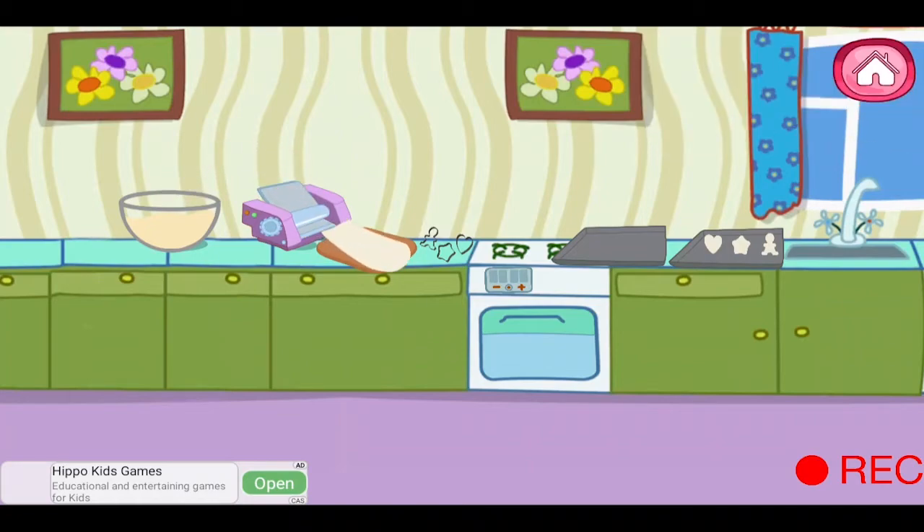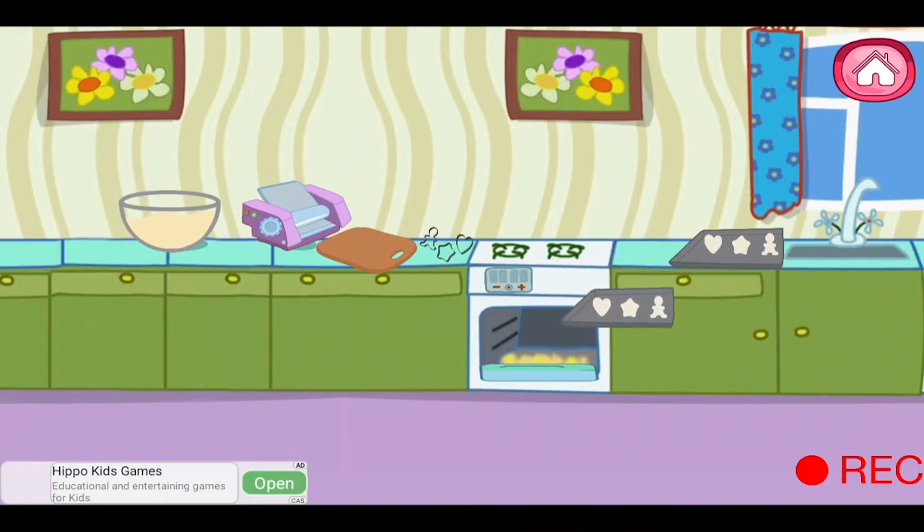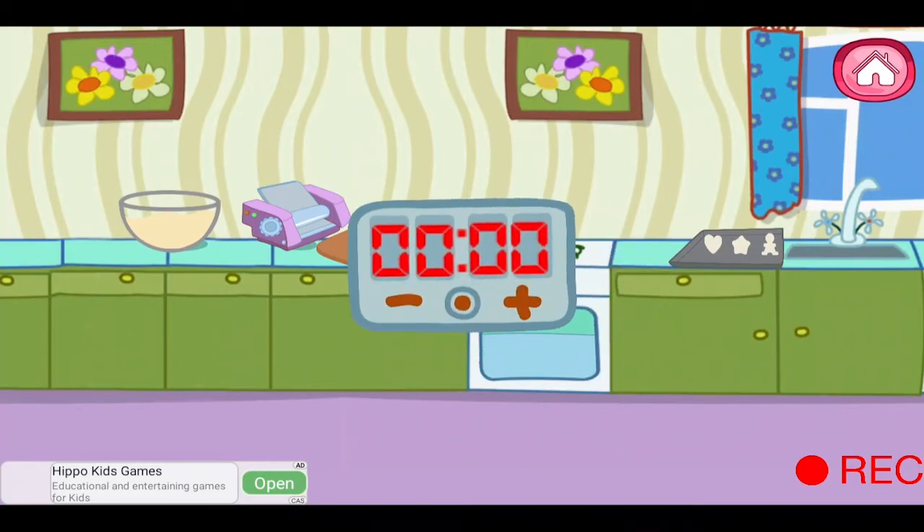Use baking cups. Let's put the cookies on the baking pan. Put the baking pan in the oven. Set the timer on 40 minutes. More. Let's wait.